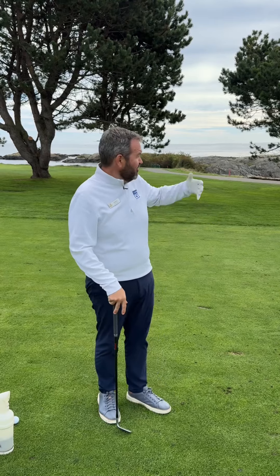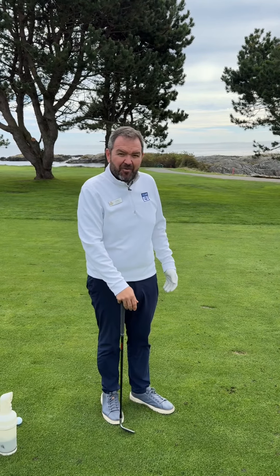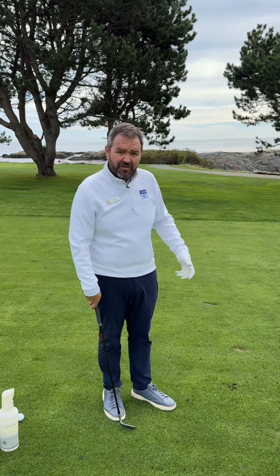Hi, Lindsey here. I'm on the beautiful fourth hole at Victoria Golf Club and we're going to go through the process today on how to properly fix a divot after you've hit a shot.